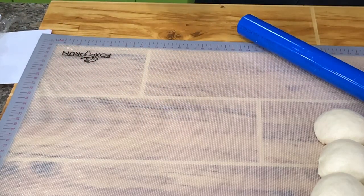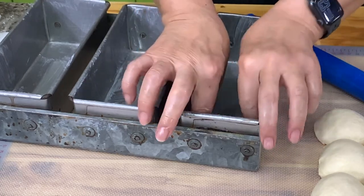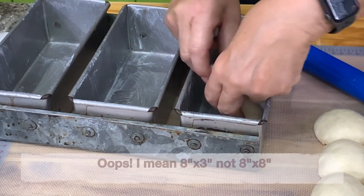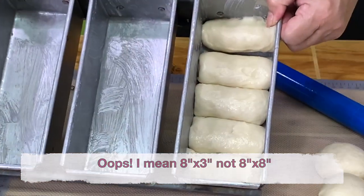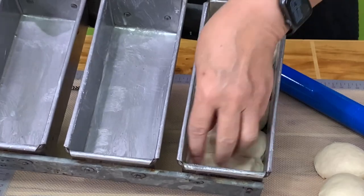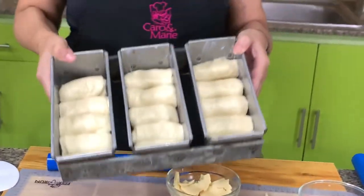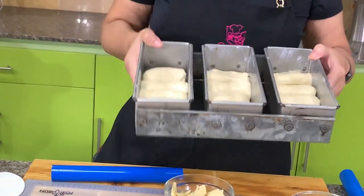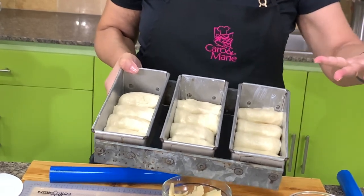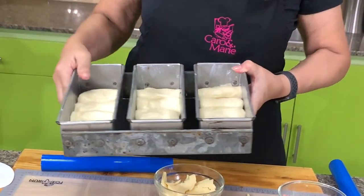If you have a loaf pan, you can put this here. This loaf pan is eight by eight. Then we will proof this — let this rise for about 45 minutes. Then milk wash or egg wash, and then bake. As soon as it comes out of the oven, we'll put the other garnish.